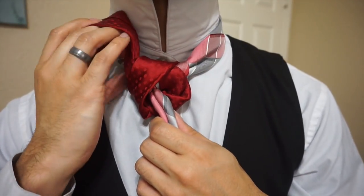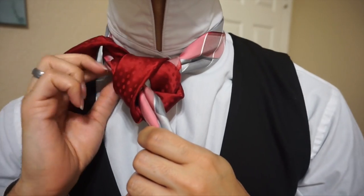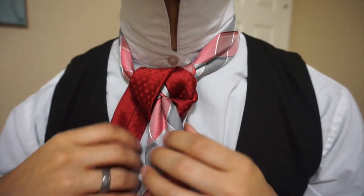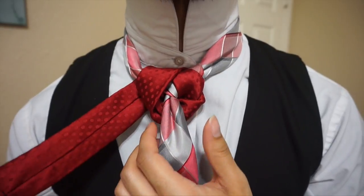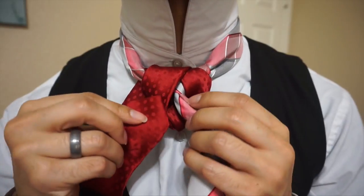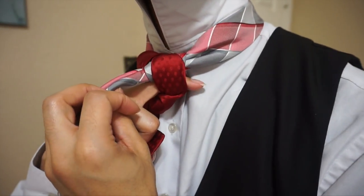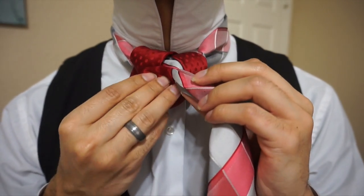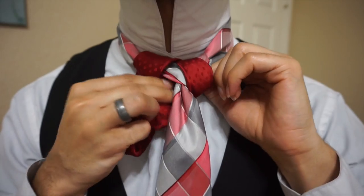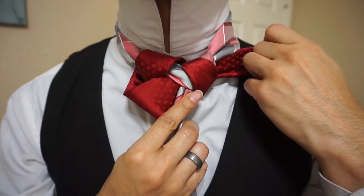We're coming underneath this center portion and pulling it right on through. From here, we're just going to pass it up and around — this loop here is going to hide that, so no biggie. Now I'm going to continue with my tail — I've got quite a bit — and it's going to go right underneath here and through this loop again. I like to make sure it comes out on my right side because of the way most of my shirts are buttoned, and I'll show you exactly what I mean in just a moment.